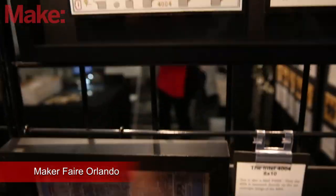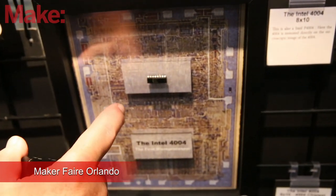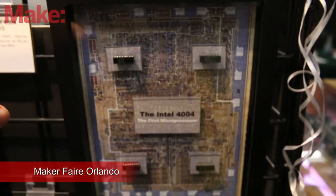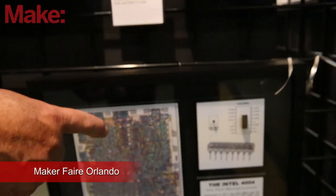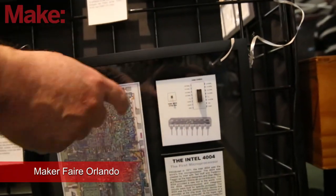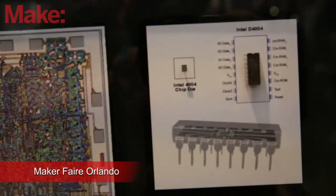Down here I have another version — it's a smaller version, a little bit less expensive. And then I have another one over here that has the 4004 plus the other three chips that were created at the same time to support it. The bottom one down here actually has a chip die, and it uses a ceramic version of it, and otherwise it has the same image.